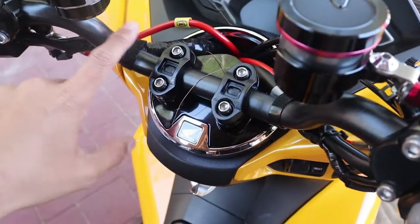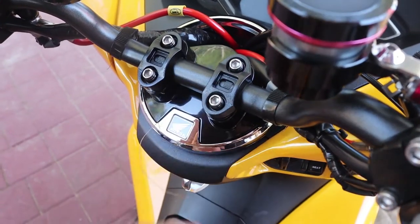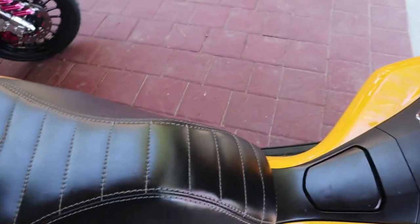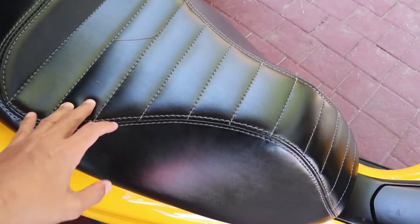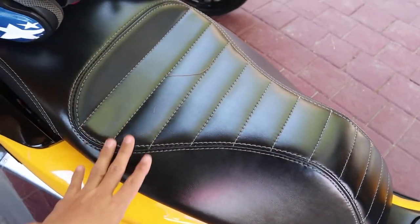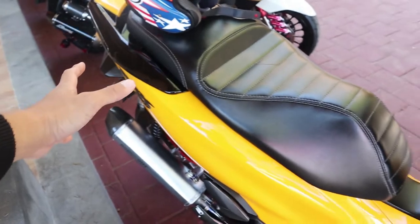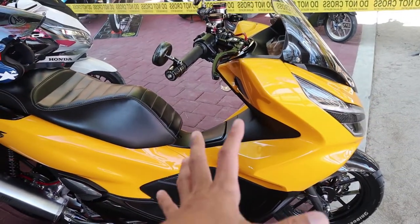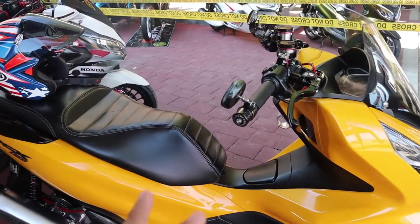Handle bar-nya juga sudah diganti, dikasih warna hitam, jadi lebih keren banget. Dari sisi jok, jok juga sudah diganti motifnya — lurus-lurus kayak gitu. Terus dari sisi warnanya juga sudah diganti menggunakan warna kuning. Kuningnya kuning genjreng banget ya, cenderung lebih tua, kuning lebih tua.